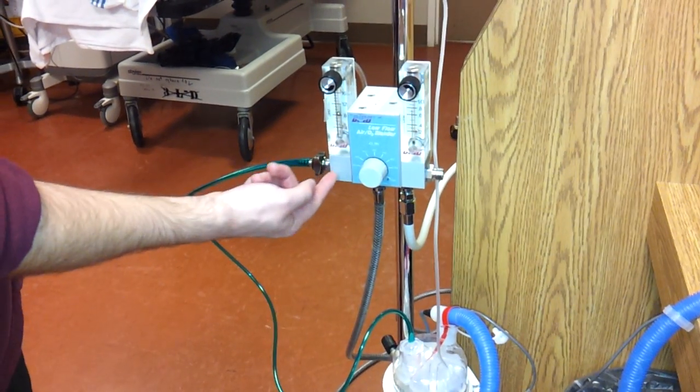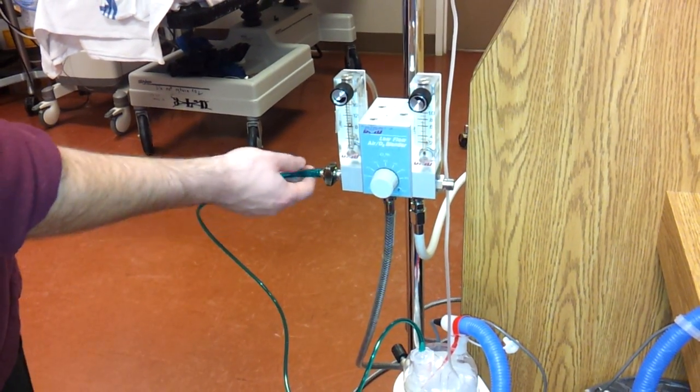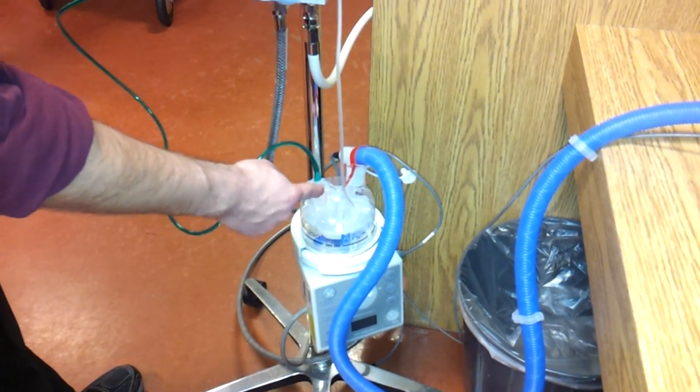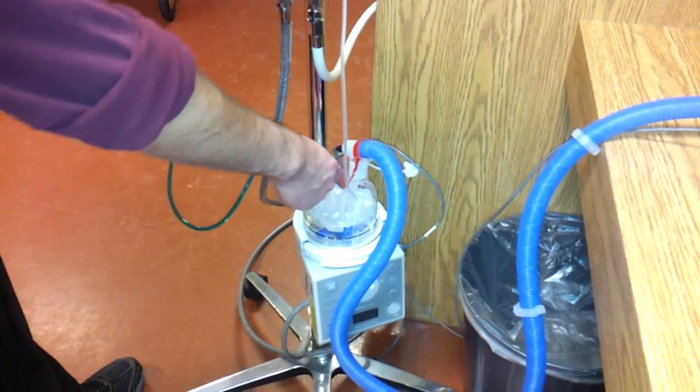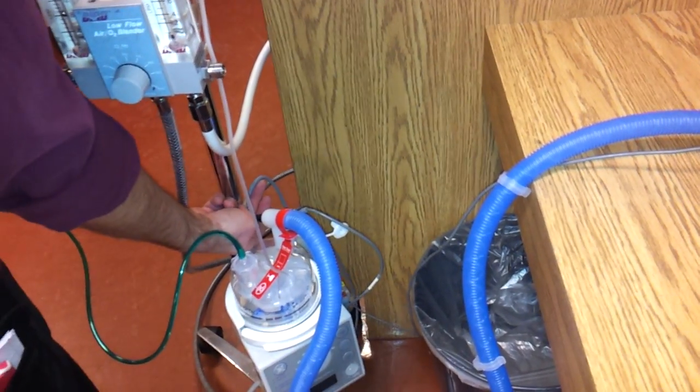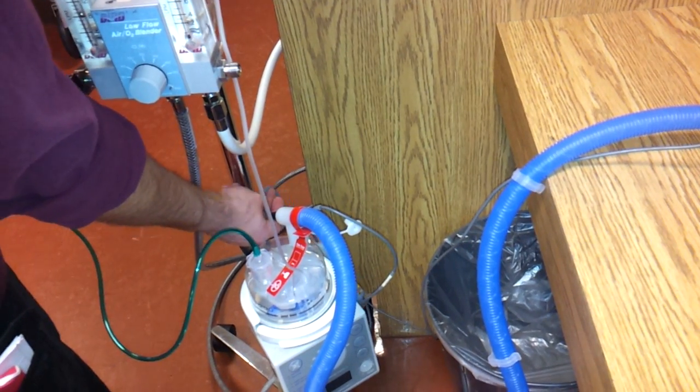The oxygen flow comes out the flow meter here, and down into the heated humidifier through this adapter, then goes through the humidifier out into the circuit, and the circuit goes into the head box. The circuit has a proximal temperature probe and a distal temperature probe, and it also has the heated wire power source connected.